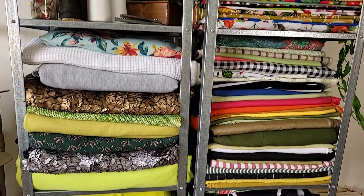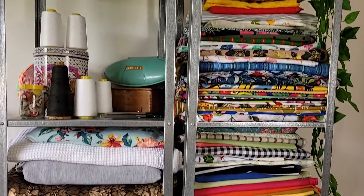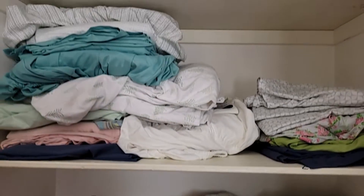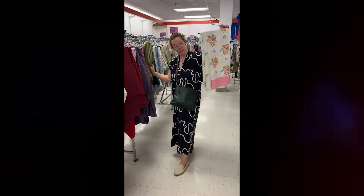Looking at my fabrics, believe it or not, I have plans for all of these fabrics that don't include curtains. So I'm thinking I want to use a bed sheet. That's a really fun, big blank slate that I can repurpose and utilize for my studio. I'm just not finding anything I love for a curtain. I found this, which I love, but I love it so much I want to make clothes out of it. So I'm going to head over to the thrift store to find a fun bed sheet that I can use for my studio.